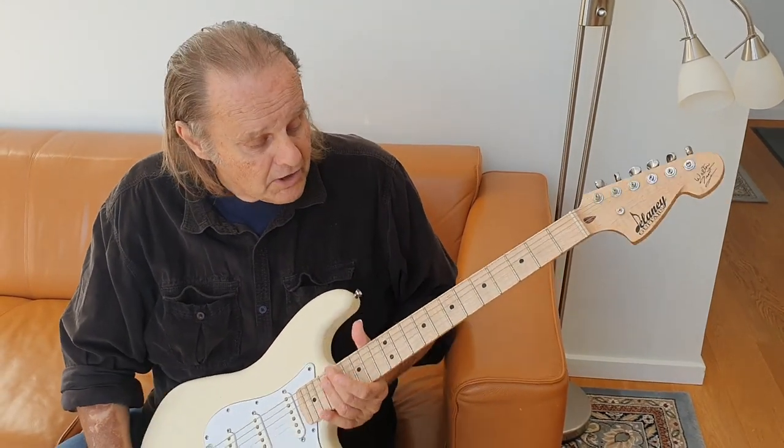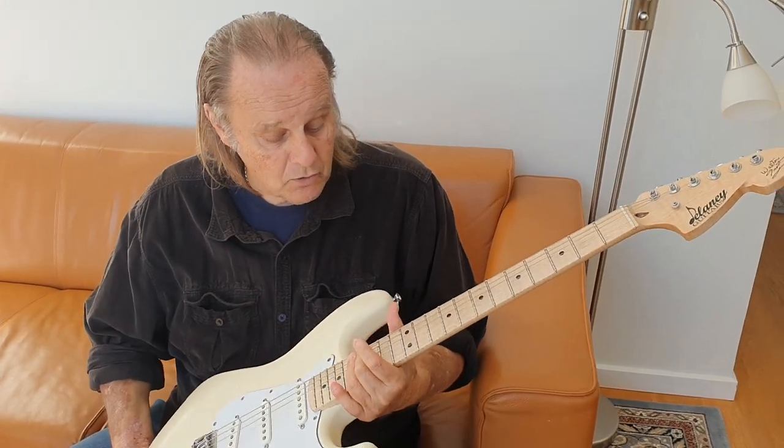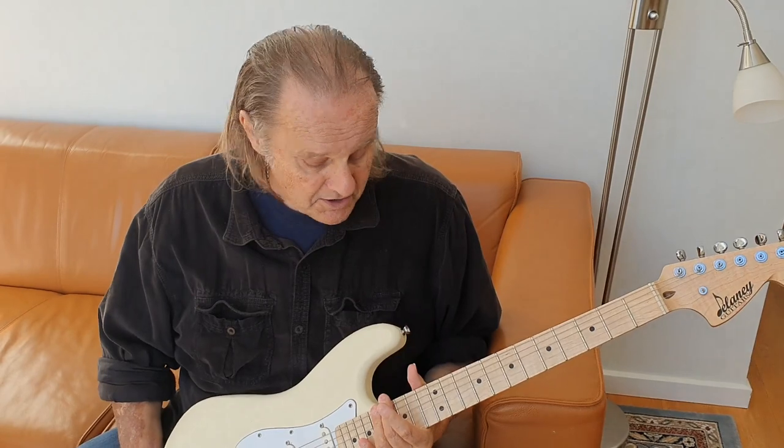He has really duplicated it and it is the nicest neck I've ever played. He's made an exact duplicate of that thing and this thing plays like butter. It's incredible.